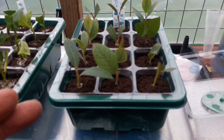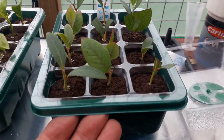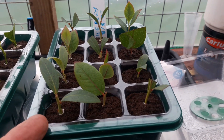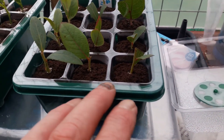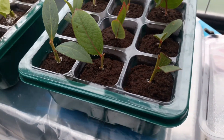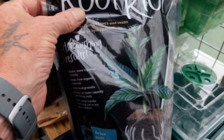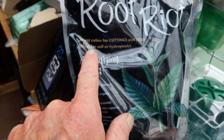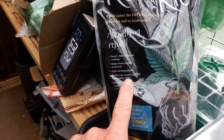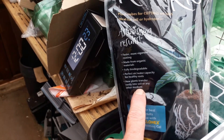These cuttings have been in here about a week now, and these are different species of blueberry. I took the green tips — I watched a couple of YouTube videos of a guy propagating the green shoots, as opposed to the brown wood, with very good results using this method. These plugs are a sterile medium called Root Riot — for cuttings and seeds, ideal for soil and hydroponics, with astonishing results and faster, more vigorous rooting. Made from organic materials, fully degradable, with perfect air-to-water capacity for healthy roots, and it's biodegradable.